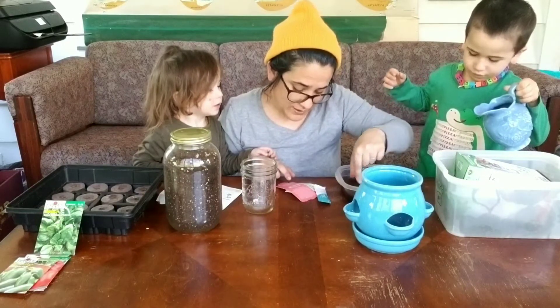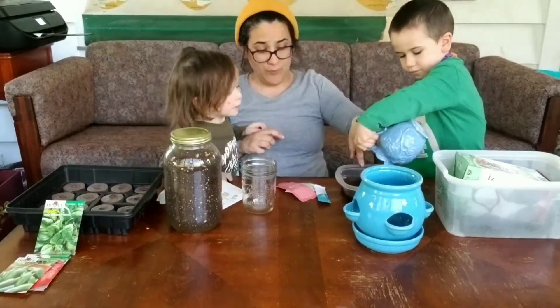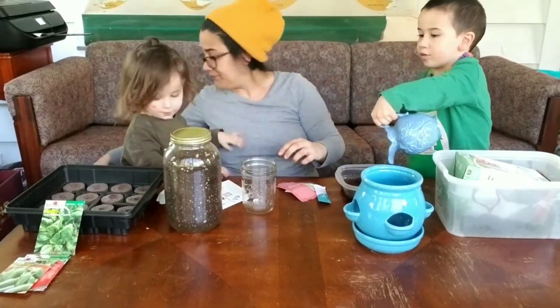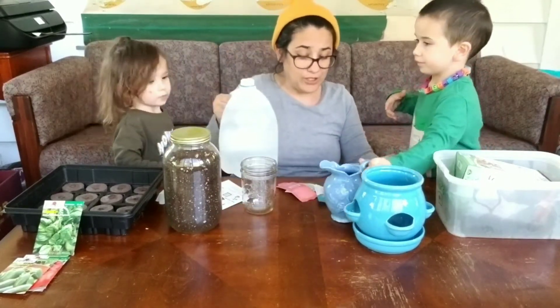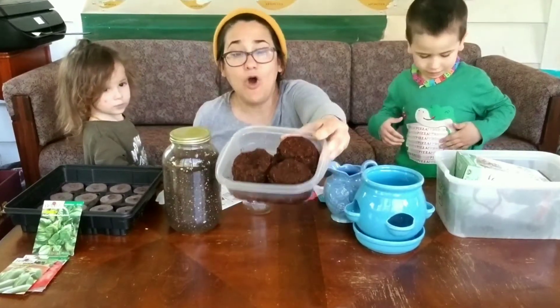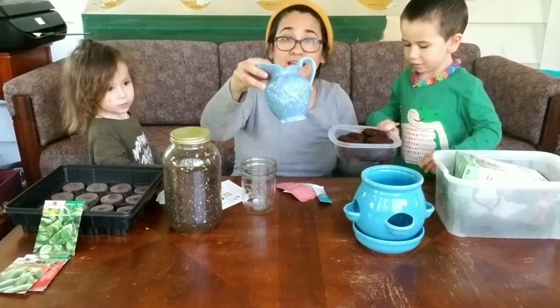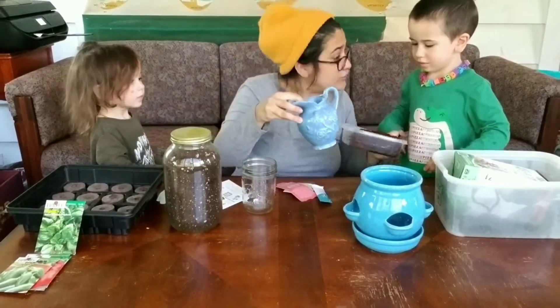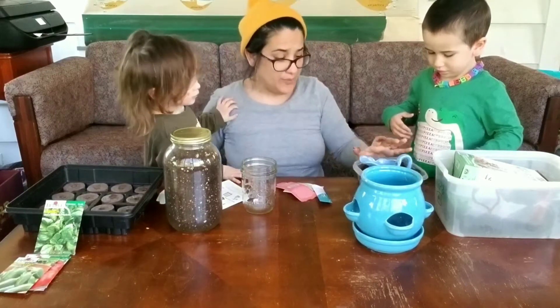The pellets will expand as they absorb water. Let's add a little bit more water. Check out our pellets — they were small and hard, and look, all of the water is gone. Zevi poured this whole pitcher into this and it's already soaked it all up. Look at that! Let's use a little bit more water.